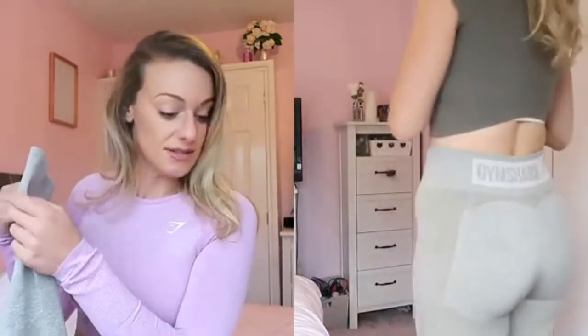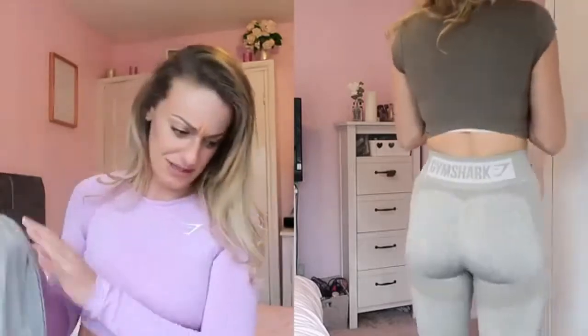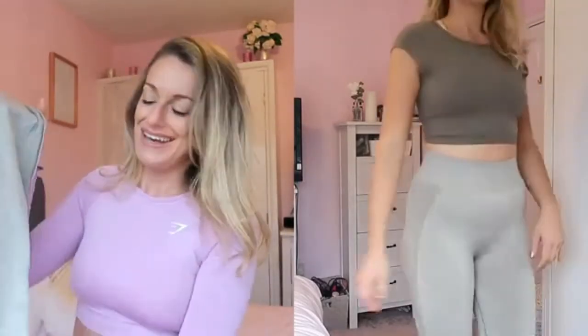These are the Flex High Waisted Leggings in Washed Khaki Marl Blush Nude, medium. They're pretty much the same as the previous pair — the main difference I can see is the back band detail, and I think the fleck in this one is blush rather than white. They're very squeeze-in on the waist, which is lovely. Everything to be honest was great quality, minus the black Lustre Leggings I wasn't a fan of.